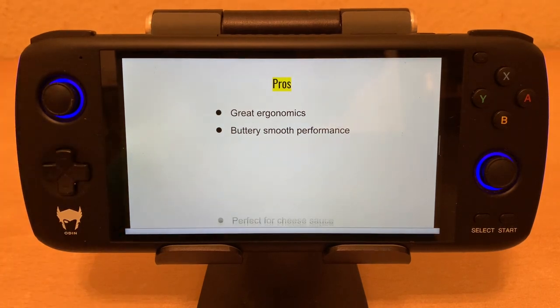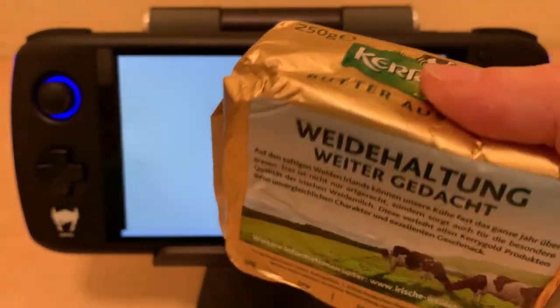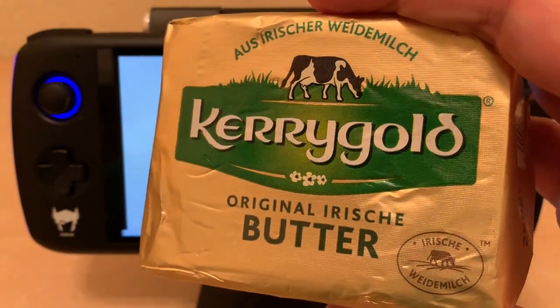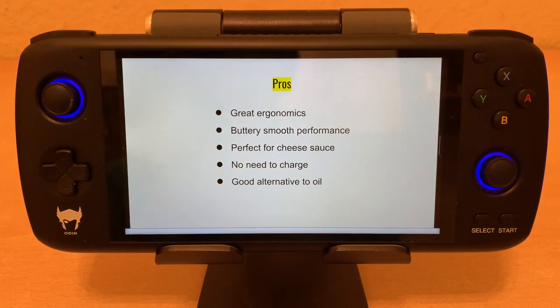It's perfect for cheese sauce — you just stick some at the bottom of the pot along with some cheese and some milk and flour, and you've got cheese sauce. No need to charge — the screen has always stayed on for me. It has just been on all the time, so I've been quite happy with that. It's a good alternative to oil, so if you are lacking oil in your gaming habits, you can just use butter instead. And it melts at high temperatures, so if you find that useful for you, go for it.